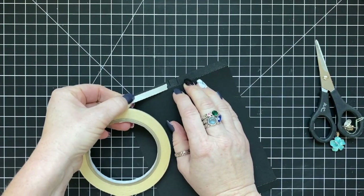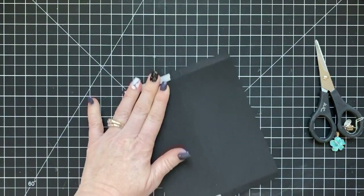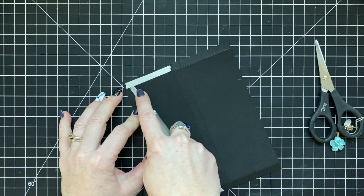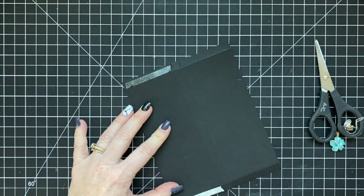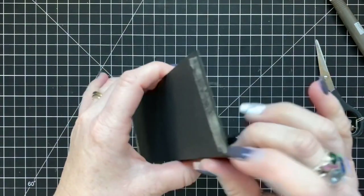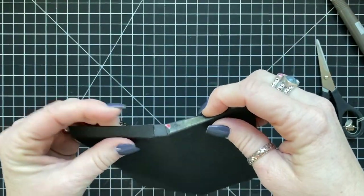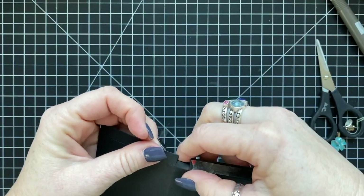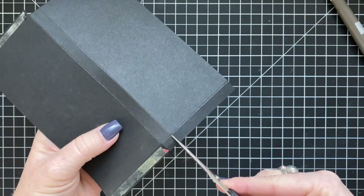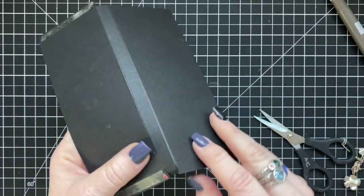I'm using tear and tape adhesive, which I neglected to put on my supply list. Sometimes I leave off adhesives because I figure everybody has their own — but I really should add adhesive to everything. I love this tear and tape. Anytime you're making a box or a fun fold, it's really good to use tear and tape. It's a really, really strong adhesive.